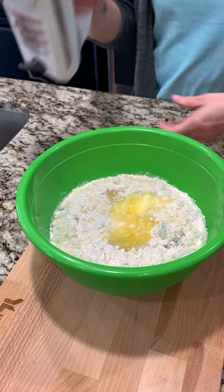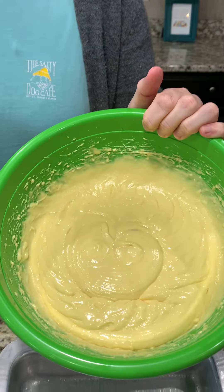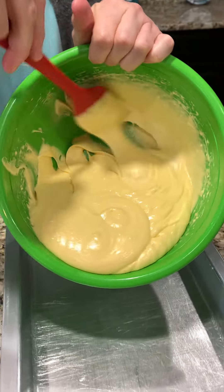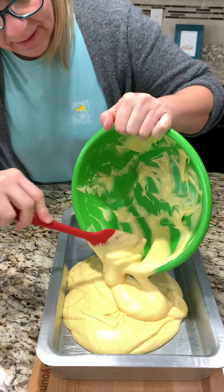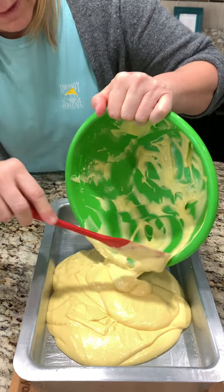Now we're just gonna mix. We want to pour it into a 9 by 13 greased pan. We're gonna bake this first and then do something else to it.